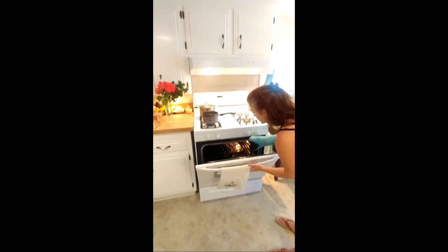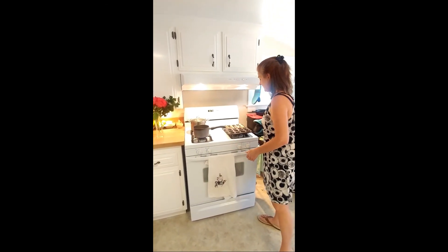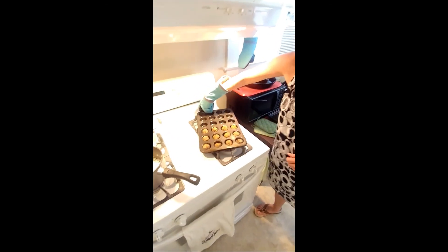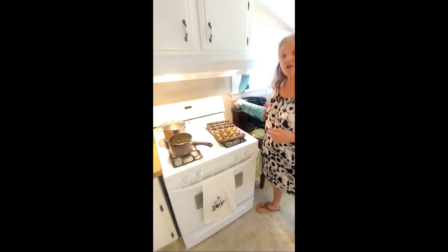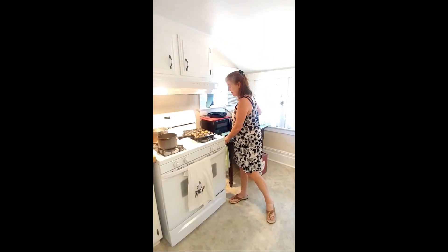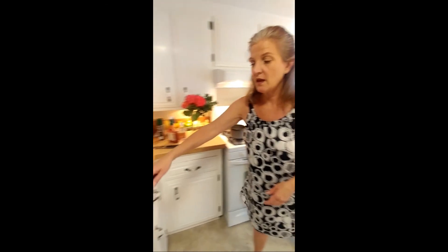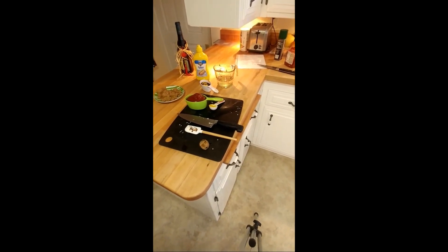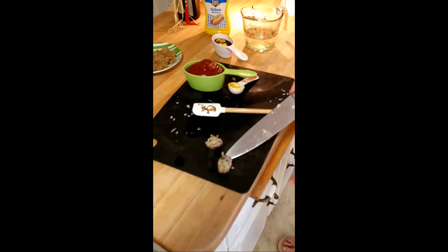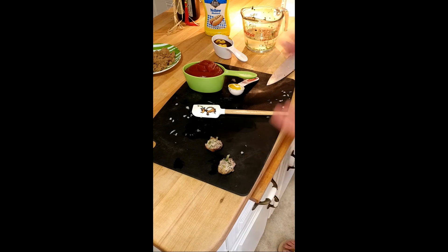I'm going to see if my meatballs are done — it's been 20 minutes. Since there's pork inside here, we need to make sure that it's cooked all the way through. So I'm going to take one of them out, probably the larger one, and cut it open with the knife just to make sure that it's cooked through. That's what you want to see — no pink spots. Yes, my meatballs are done.